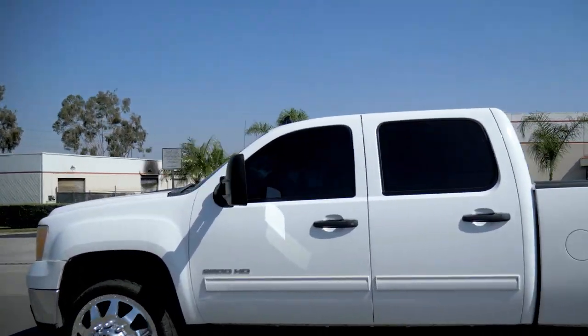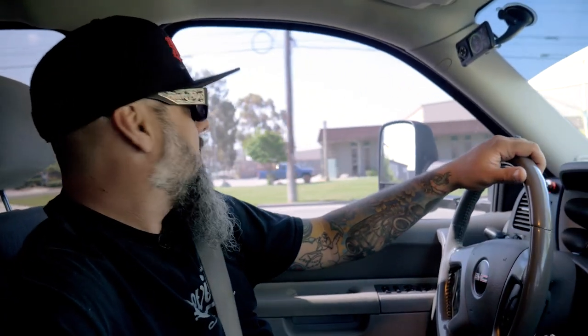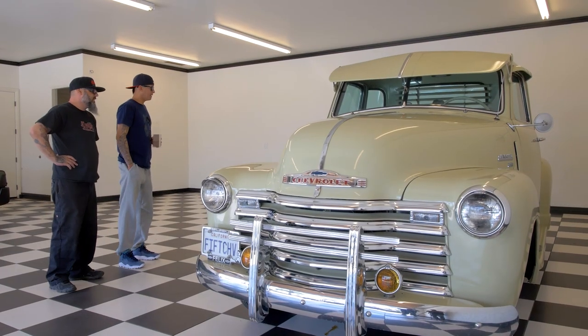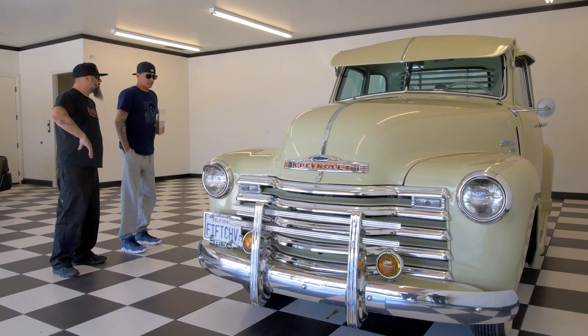Super excited — we're on our way to Jesse's house right now to pick up his truck. It's a 50 Chevy, it is awesome, and I can't wait to make it even more awesome because of the ideas we have going back and forth.